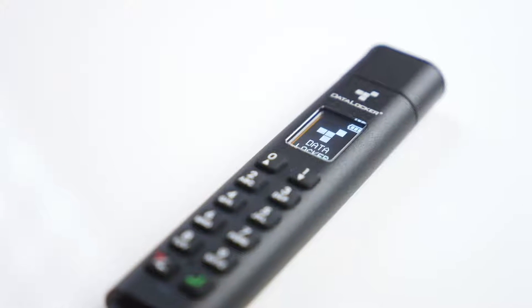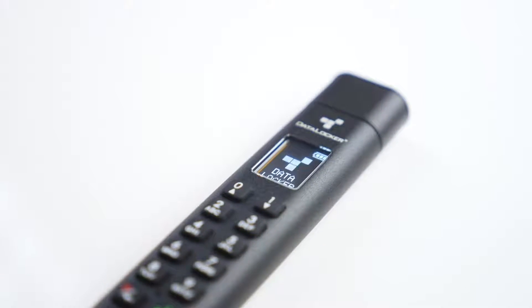That's right, the K300 has an OLED screen built right into the device. This means you can set up, access, modify, and even configure custom security settings all directly from the device itself. And using the device is just as simple as it looks — with the screen you get guided right through the setup and unlock process.